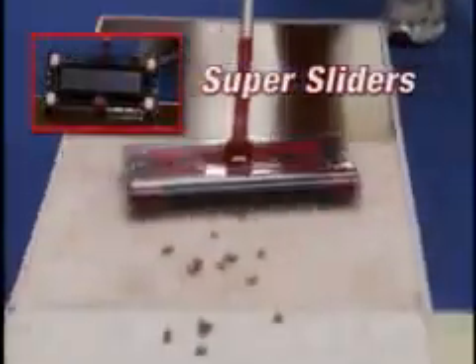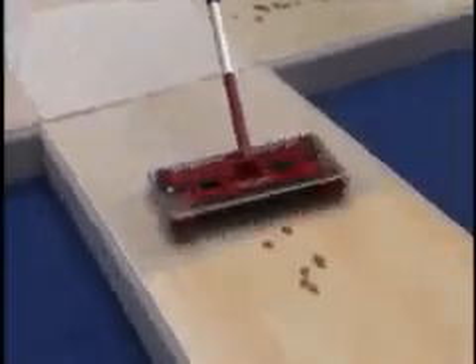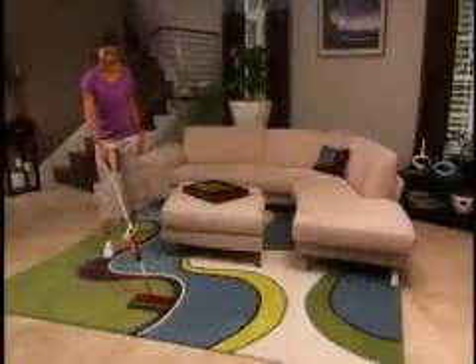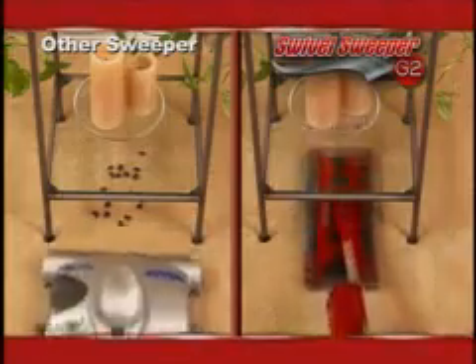The G2 features advanced super sliders that are bigger and more durable than ever before. They slide and glide straight from carpet to wood or from carpet to linoleum without any effort and without changing any settings. Unlike vacuum cleaners and other sweepers that only go back and forth, the super sliders let you glide effortlessly in any direction and pick up in places where other sweepers can't.